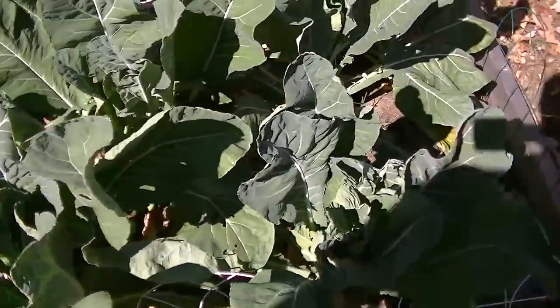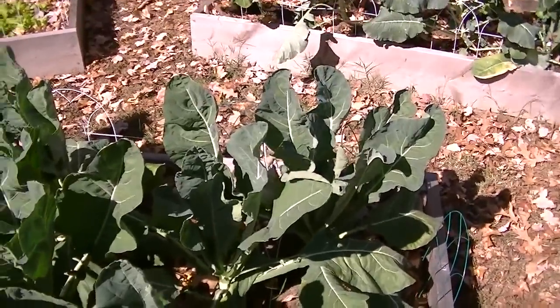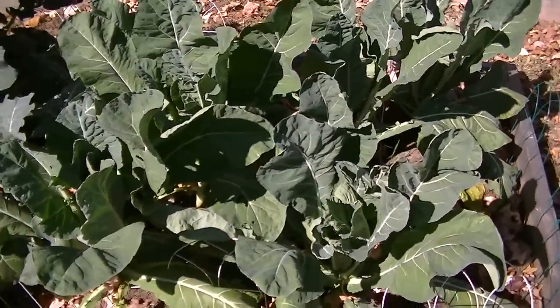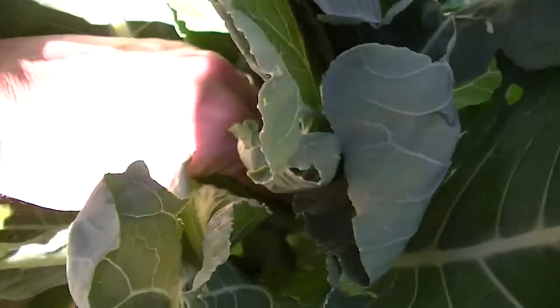And that brings me to this cauliflower. Big plants, right? Nice looking plants. Absolutely no cauliflower heads. What I read about cauliflower is it's very sensitive to temperature and water. But we can look down in here and there's just nothing — nothing at all down in there, but more leaves.